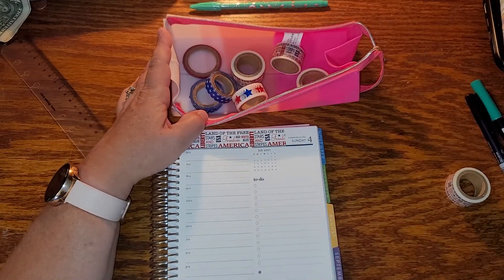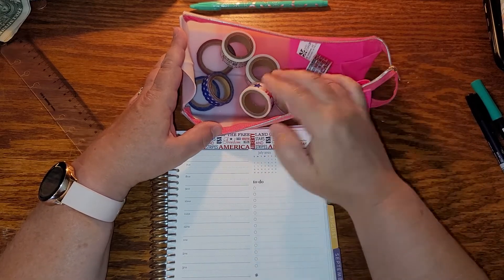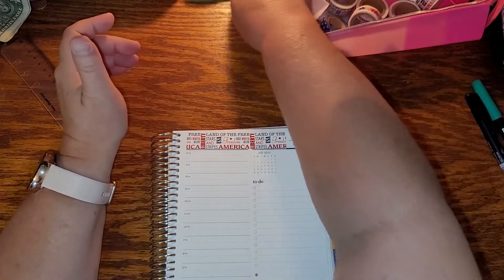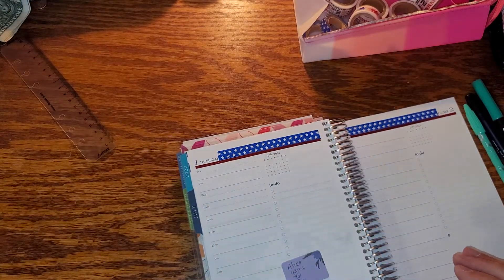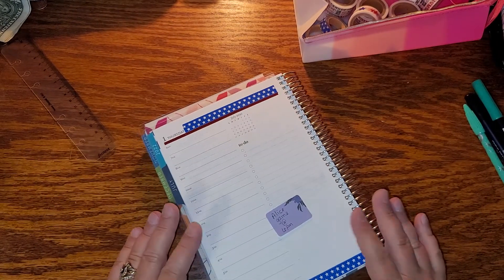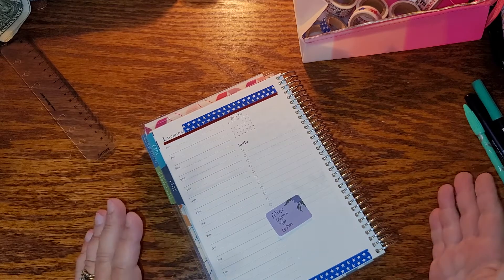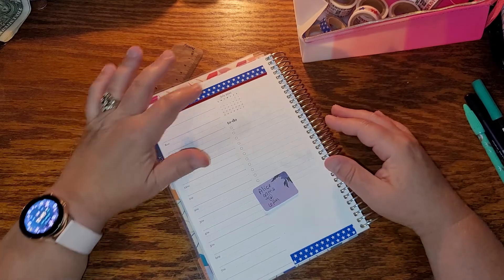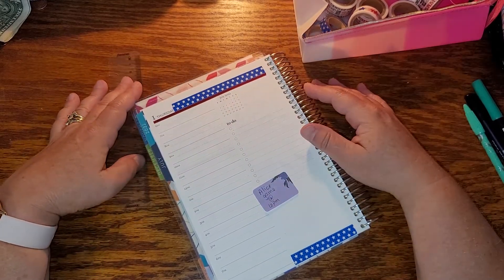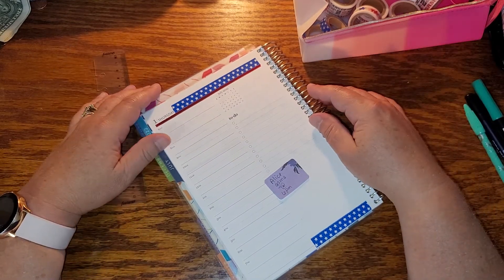I really like this washi tape — it might get used even more in this planner. I got out all of my patriotic washi just because I have two military kids. Both our sons were in the military — our oldest was Army, our middle was Navy. My dad was also in the Navy. So we're kind of a military family. My husband says if he hadn't gotten together with me, he was going to go into the Army himself.